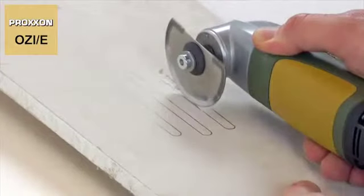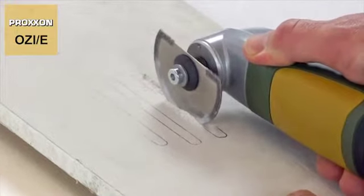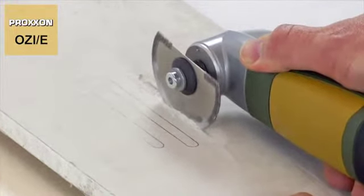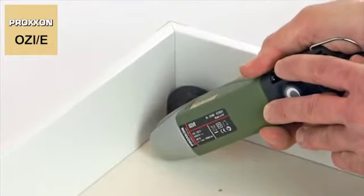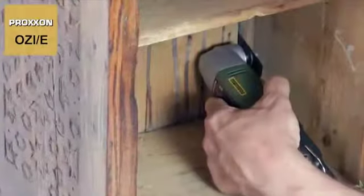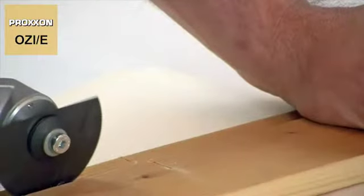The advantages of the specially shaped cut-off blades are brought to bear, for example, during cutting in cavities, inner edges and corners of drawers or closets. Cuts in ceiling panels and ship model superstructures are another area of application.